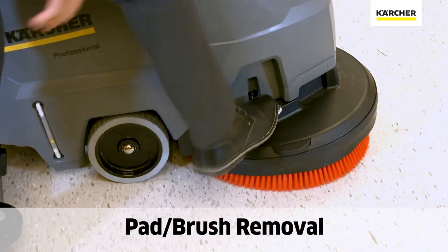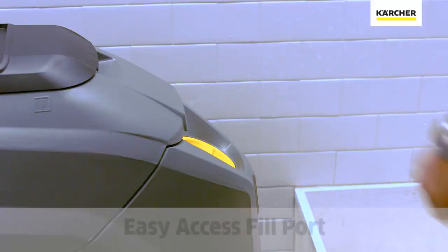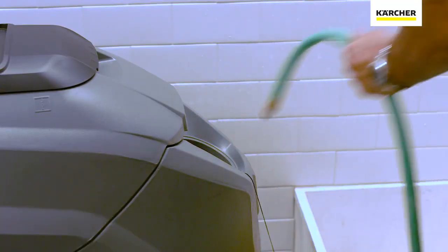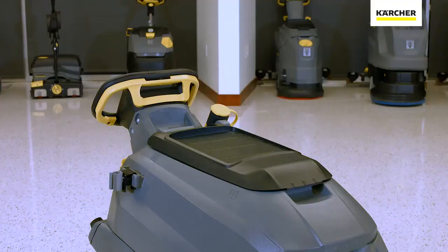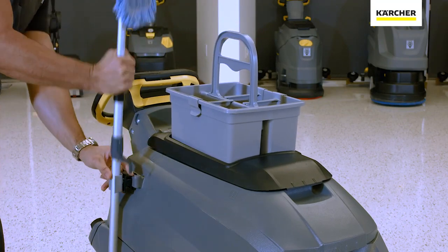We have the silver T-bar which is used to dislodge the pad or brush driver. We have the large yellow fresh water solution tank opening to fill our tanks with fresh water and detergent. We also have the ability to use the home base kit to take extra tools with us to the cleaning task assigned.